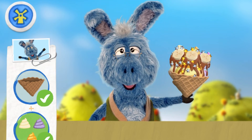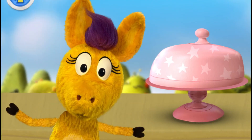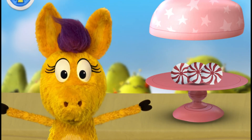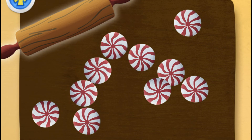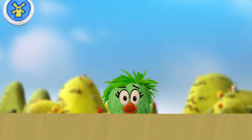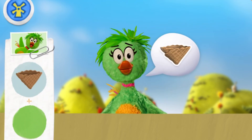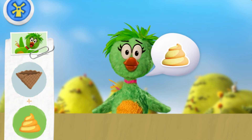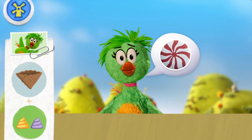Oh, thank you! I wonder what it is. Peppermint! Mmm, gotta crush these toppings — move the rolling pin around to crush the topping. Super duper delicious! Here's our next customer, Duck Duck! Hey! May I have a waffle cone with mango swirl froyo, berry froyo, and peppermints, please, please!